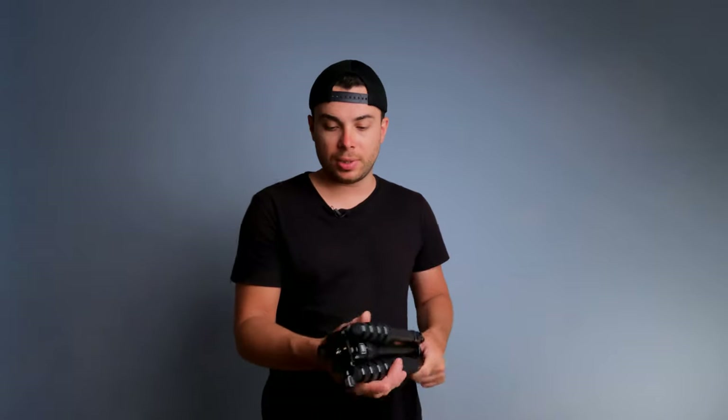This is going to be my new travel tripod. Let me know down below which travel tripod you're using. I hope you found this video informative and useful — I'll see you in the next one. Peace out.